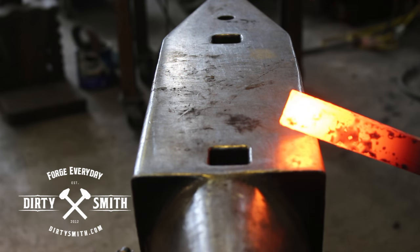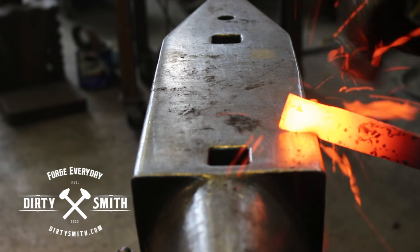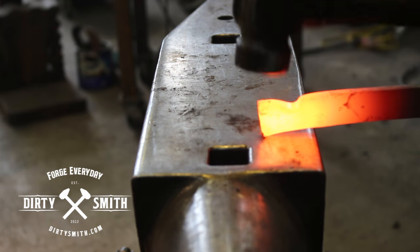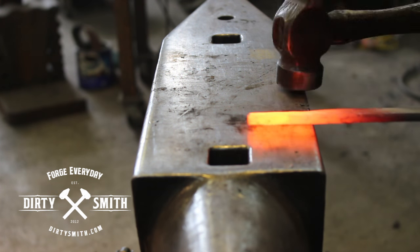I'm going to mark about an inch, and I'm going to forge it down from one side — so we're fullering it on one side. You could take a bar and fuller it this way, but if you don't have anything like that, use the edge of the anvil.